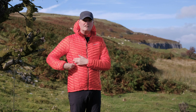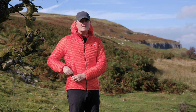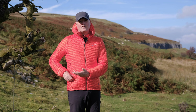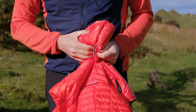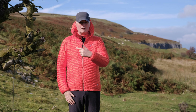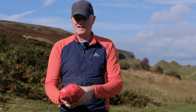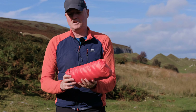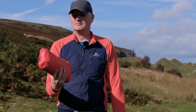You'll notice in the right-hand pocket there's a little zip puller on the inside as well — that's for stuffing the jacket away. You literally just turn the pocket inside out, stuff the jacket inside it, and that brings the zip to the outside. Zip it up and there you have it. After a little bit of a struggle it goes in, and you can see there's a zipped section on top just to keep it neat and tidy. Packs down really small.